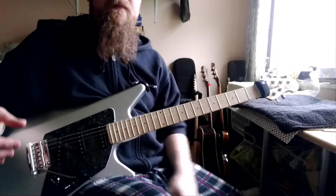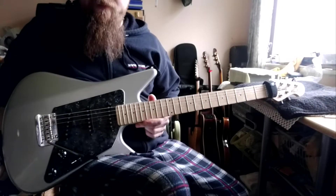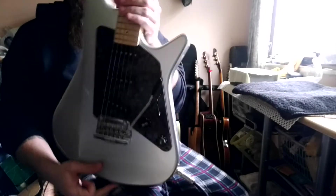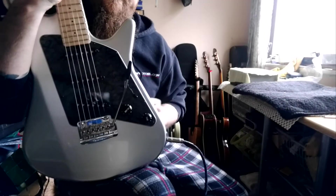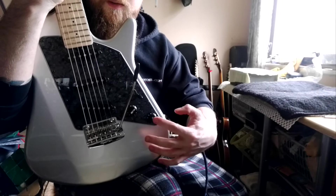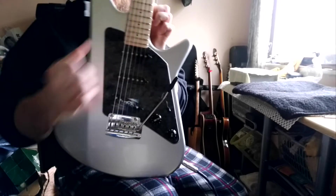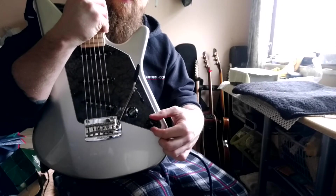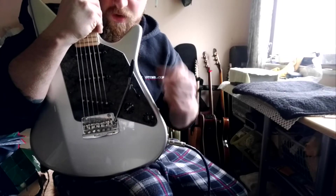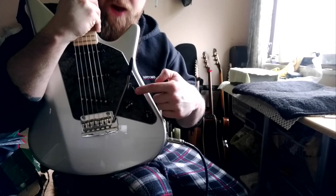A few people were asking about the neck-on switch I was showing yesterday. I chose to use a pull pot on this so it looks as it did, but now the tone pot pulls out and that's the switch — it engages the switch. It operates as a normal tone control, but there's an extra pull on it that turns it into an on/off switch, so the neck pickup, when you pull this out, is added to wherever you have the 5-way set.